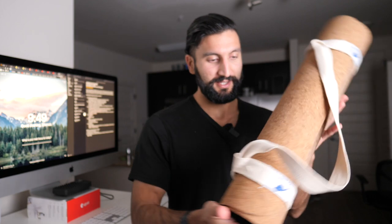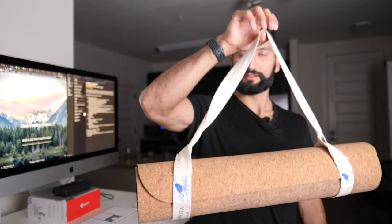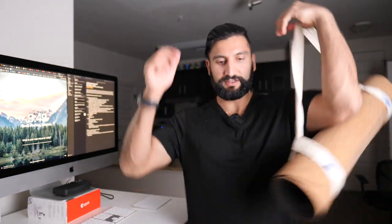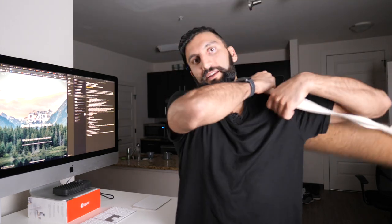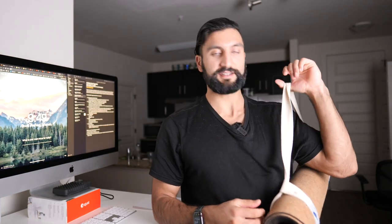Welcome to the 42 Birds cork yoga mat review. This is the mat right here. They give you a strap — it's made of cloth. What I don't like about the strap is it's kind of small; you can only put it over one shoulder and it falls off. I really like an over-the-head strap. Since this mat is so light, an over-the-head strap would have been so convenient to quickly carry it around.